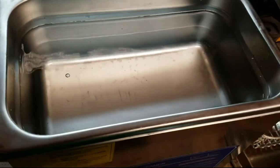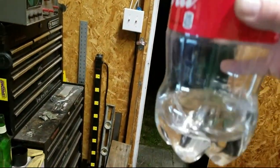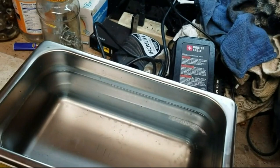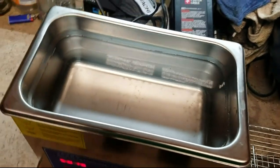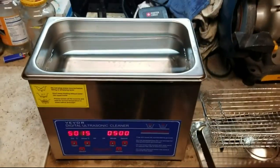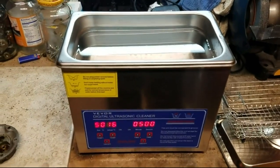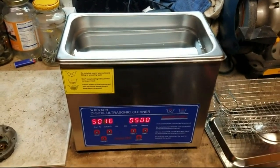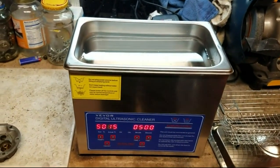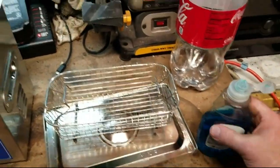That is up to the fill line, and as you can see, not even two liters — on what's advertised as a three-liter capacity unit — which is definitely a little disappointing. I mean, I don't know how they calculate that. To be fair, the ad on Amazon does give you the dimensions of the cleaning tank if you want to do a little math and figure out the capacity yourself, and you can see it's not anywhere near three liters.